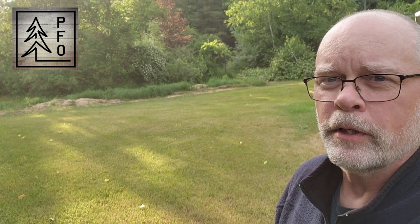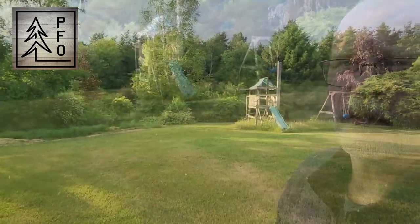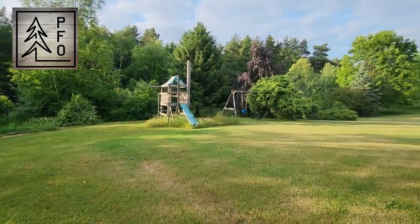All right, let's take a look at what my next project is going to be. This is our unused vegetable garden out here. We have neglected it the last few years because we've been traveling so much. We need to revamp that, and also just to the side of it there's the play set that just doesn't get used anymore.